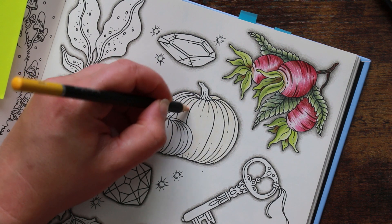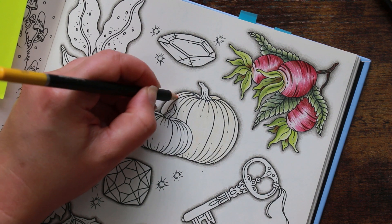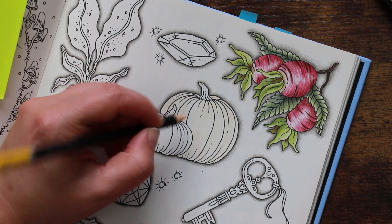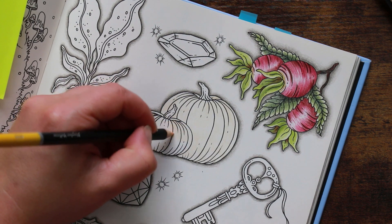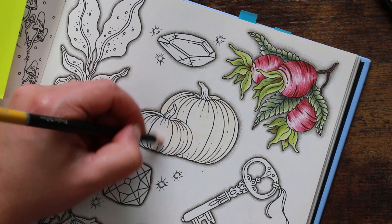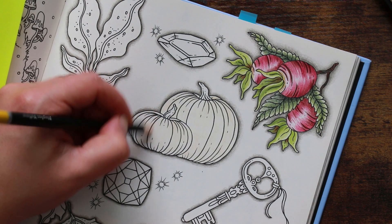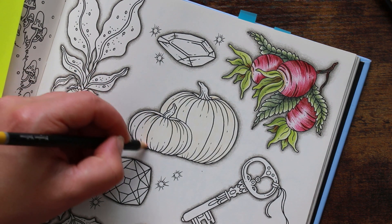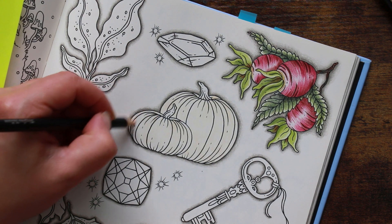I start every coloring page the same way — I just put a light layer of my base color down, so not very much pressure on the pencil at all. You can barely see it but it just takes away the white, or in this case the cream color of the paper, and then we can start to build up on top of that.